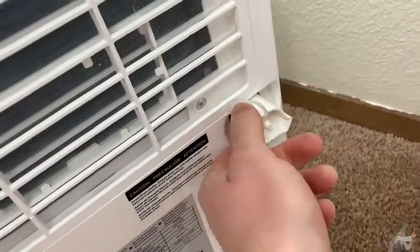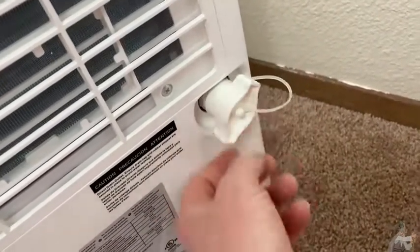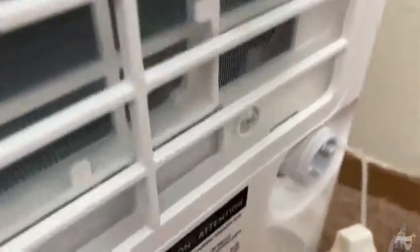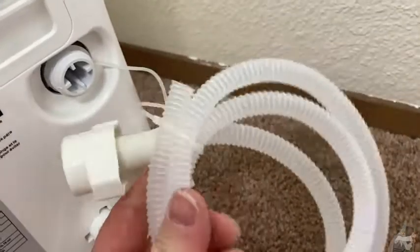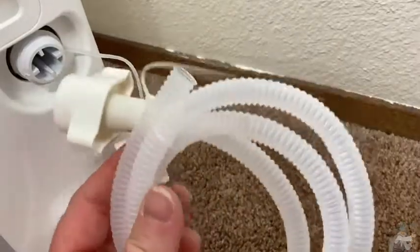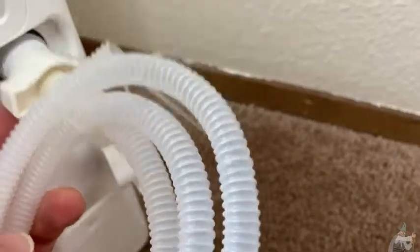There is another way to use this dehumidifier that some people prefer. So I'm going to take this off in the back to show you. Most dehumidifiers have this option, and the nice thing about this one is that it actually comes with a hose. You put the hose on — this is called continuous draining. You can just drain it to a bathtub or any type of drain you have, so it keeps running forever.